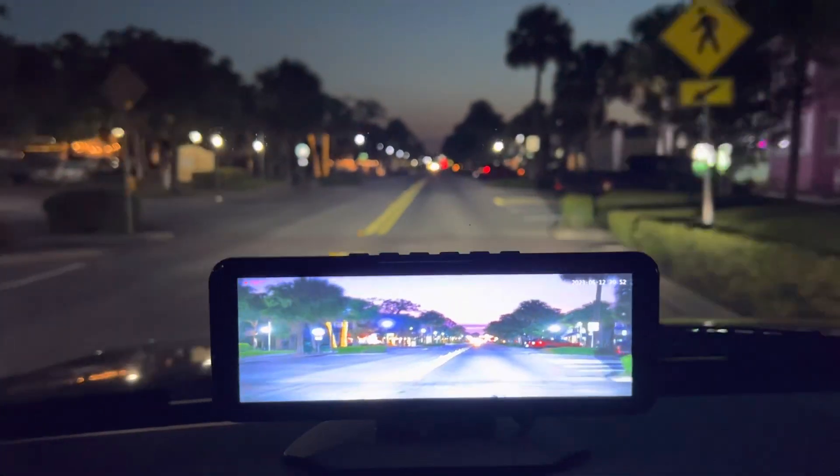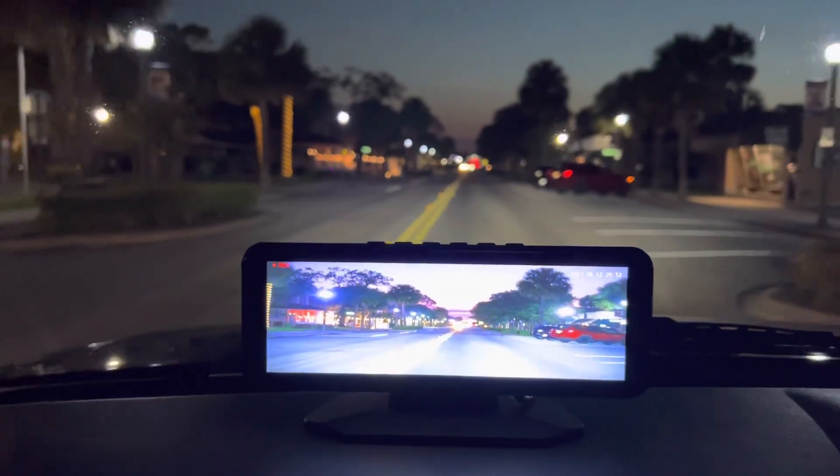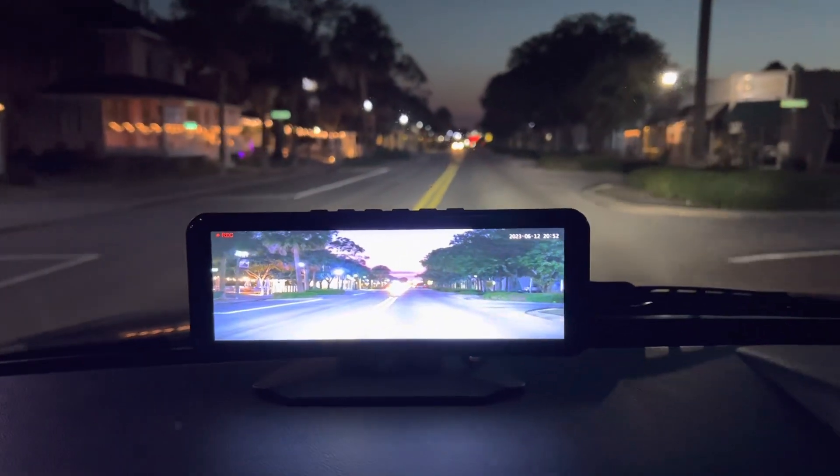Just looking at the screen, this is definitely way brighter. This is important to me because there could be some kid running, there could be some animal — it could be whatever. I'm going to go someplace where there's no street lights.